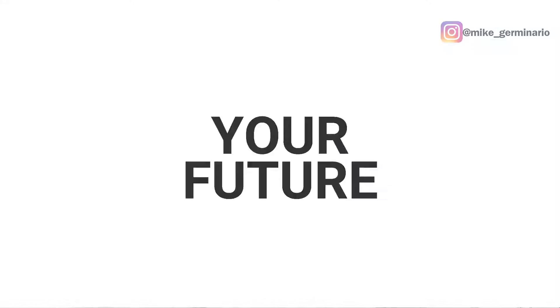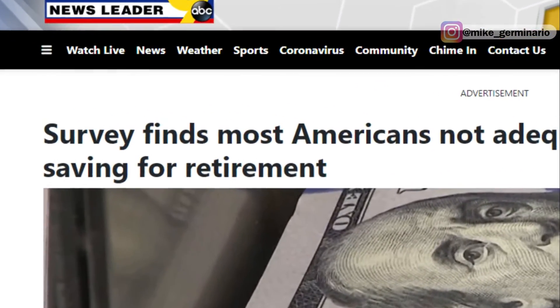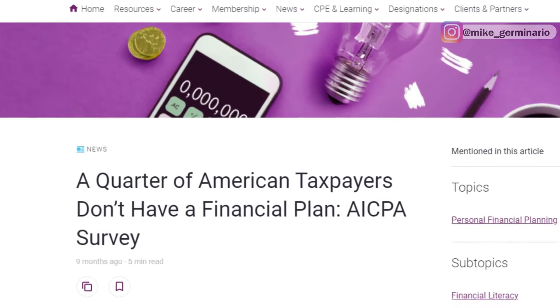Second, the pay yourself first method puts the priority on saving and investing for your future. This is the biggest area that people usually forget about, but it's the most important for building wealth. Surveys find most Americans are not saving enough for retirement, and according to the AICPA, a quarter of Americans don't have a financial plan. Building wealth and investing can seem like a fantasy if you're already struggling.